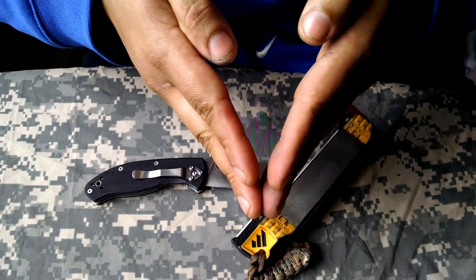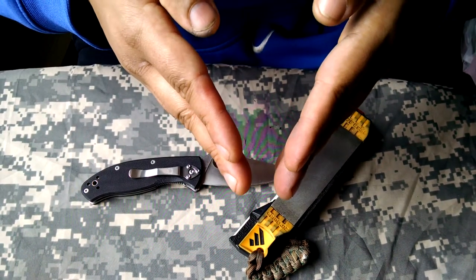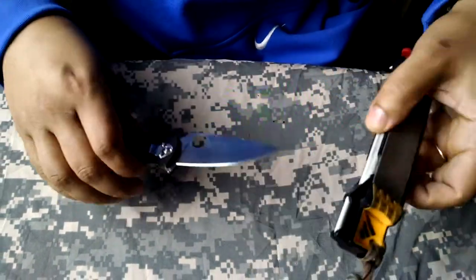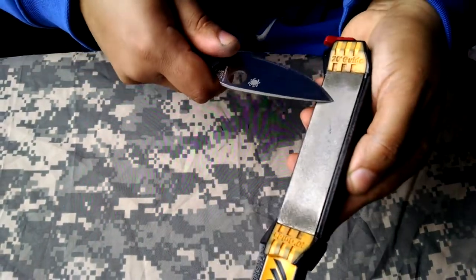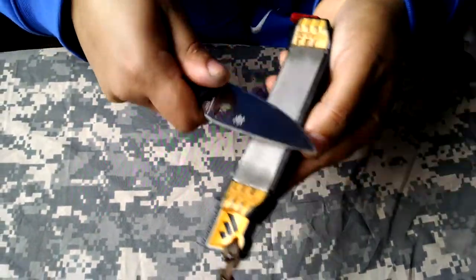What that does is it lets you know that you have come to a true point. Otherwise you could just be a little bit short and with the naked eye you won't be able to see it. The only way you can tell is by having that metal flop over on both sides and then getting rid of it. So now we'll grind this side until we pop a nice even burr that we can feel on the opposite side.